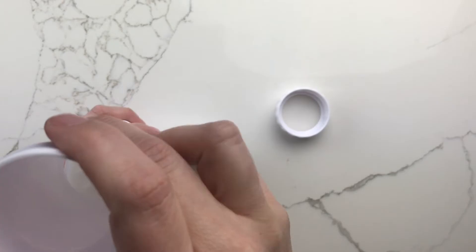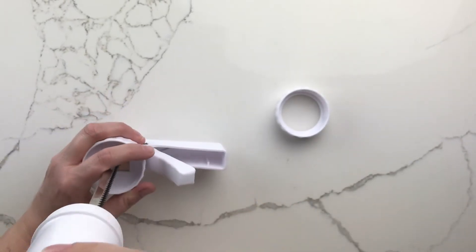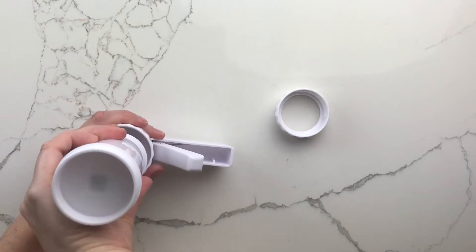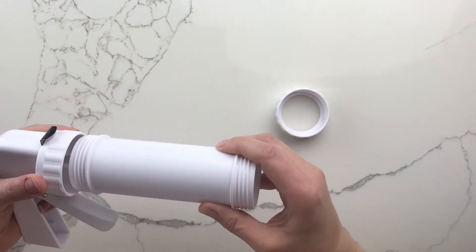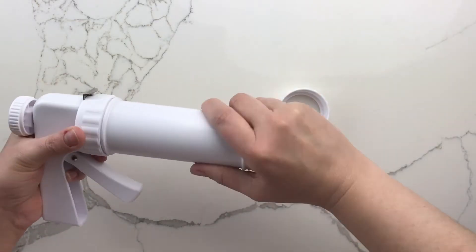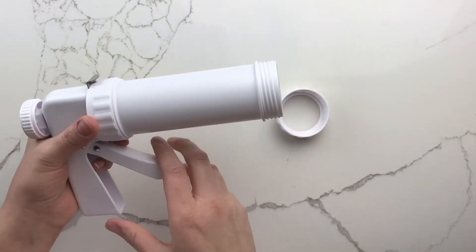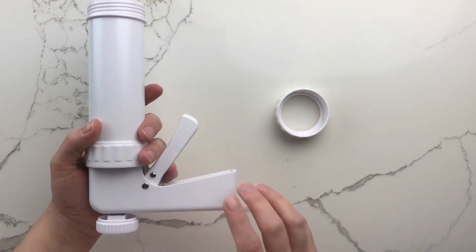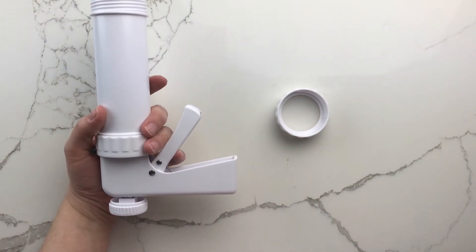After washing and thoroughly drying the cookie press, we filled it with the dough prepared according to the box directions. I had a little trouble figuring out how to assemble the press, but once I figured out which end goes in first, it was not difficult to assemble at all. The pieces just screw together, and even though it's plastic, it is fairly sturdy.